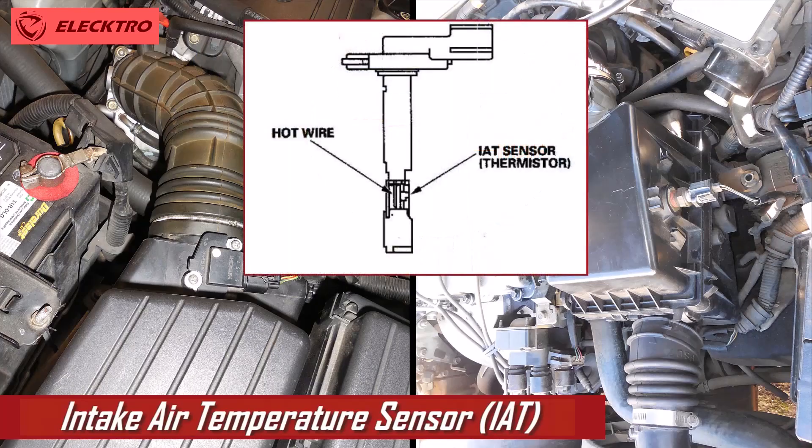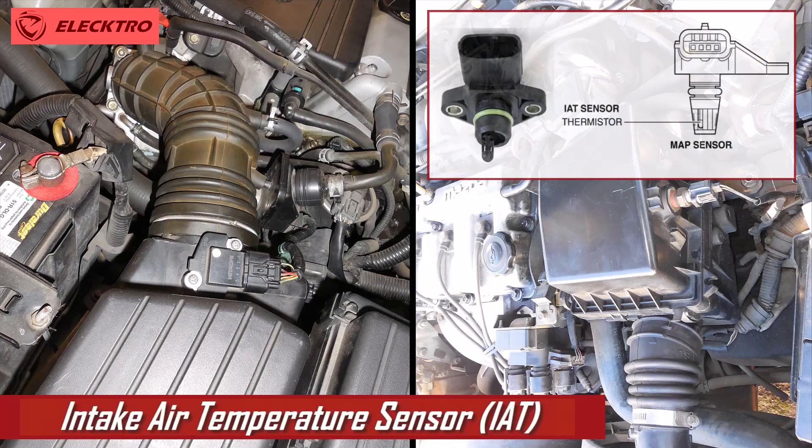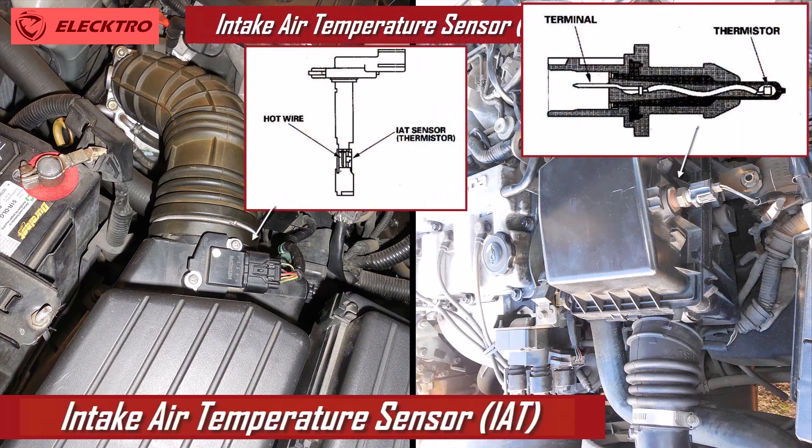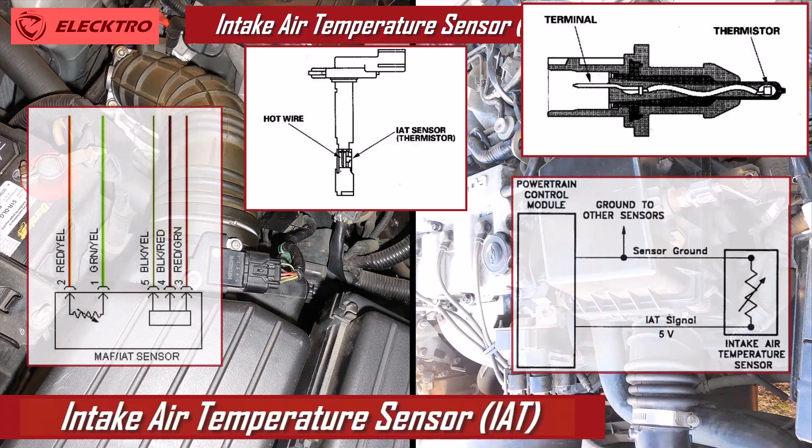The IAT sensor is a thermistor, which means it has a variable resistance that changes depending on the air temperature. This sensor features two wires that connect directly to the vehicle's computer. The computer provides a 5-volt power supply and a ground connection.